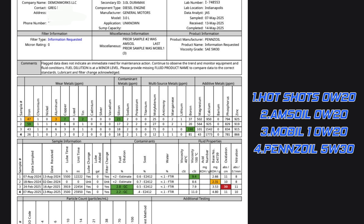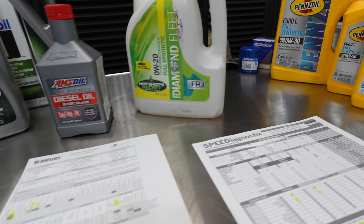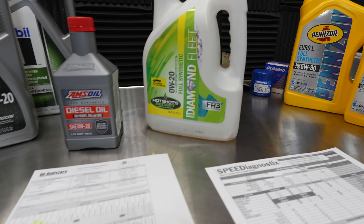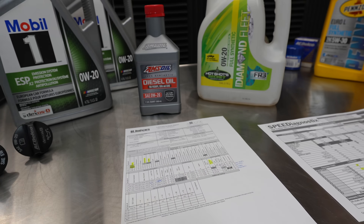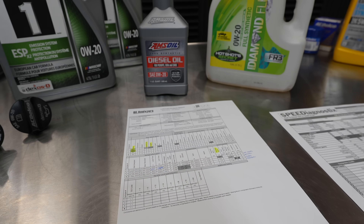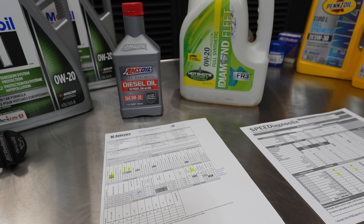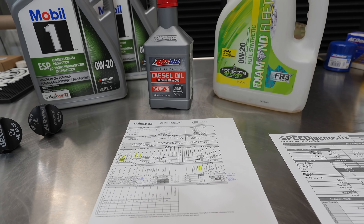The viscosity is up at 11.0 centistokes, which is a little bit higher than our thickest 0w20, which was the Hot Shots engine oil. The oxidation is a controlled number. The Pennzoil 5w30 showed to be performing very well, so I went ahead and did another oil change and I'm currently running it in the truck right now. I believe that is a positive result — the 5w30 was a plus, especially in the iron. That's also shown in other oil samples on my Duramax News website, which I'll link in the article.